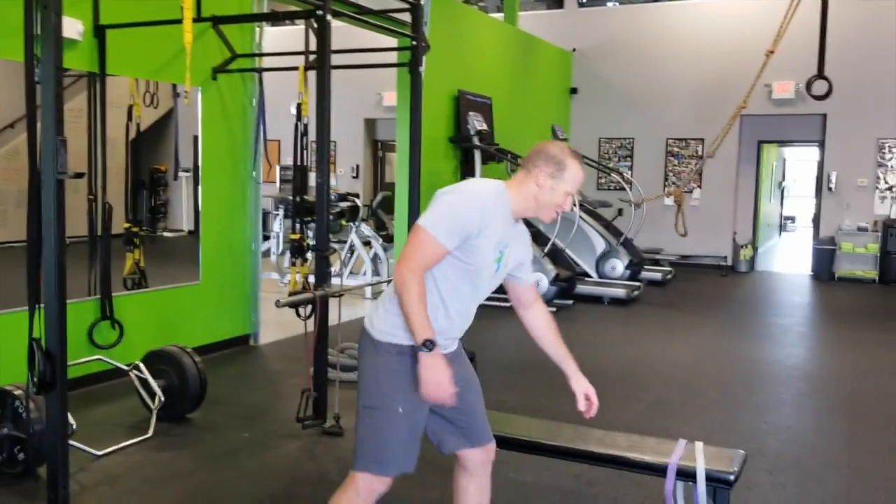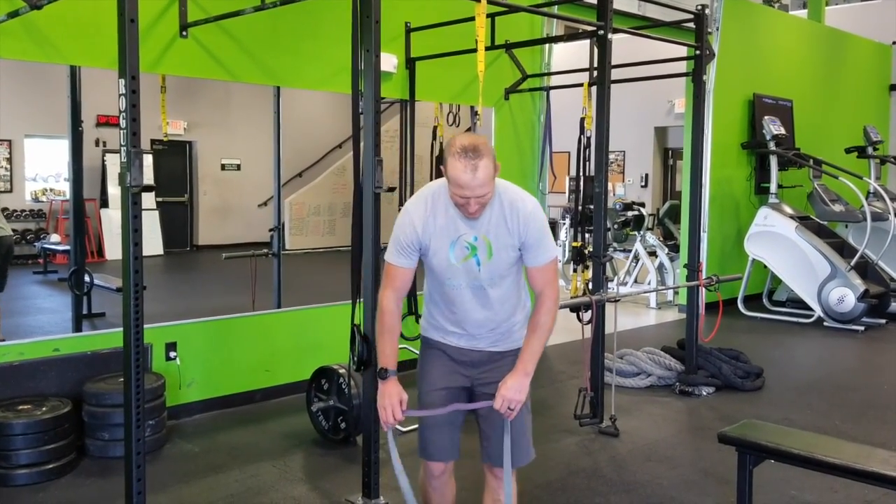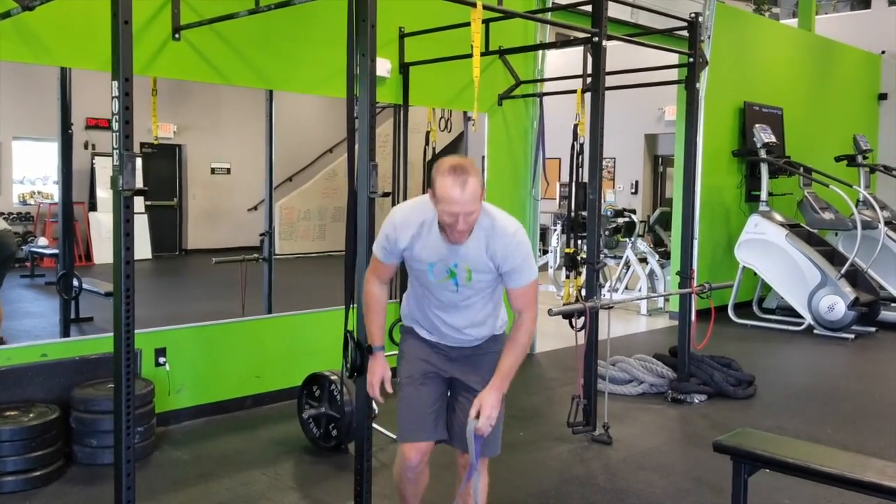Another option you can absolutely do is just use your band — that way you don't have to worry about putting a big heavy bar on your neck or anything like that. Put your band on right here, go down nice and slow, then explode up out of it. For strength and power, we're looking somewhere between 6 and 10 reps.